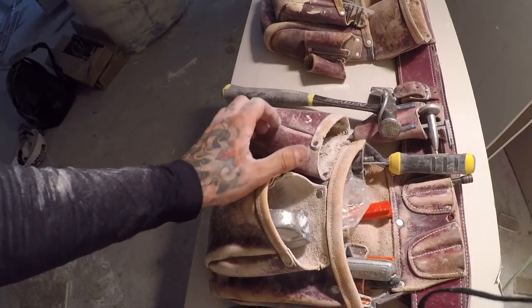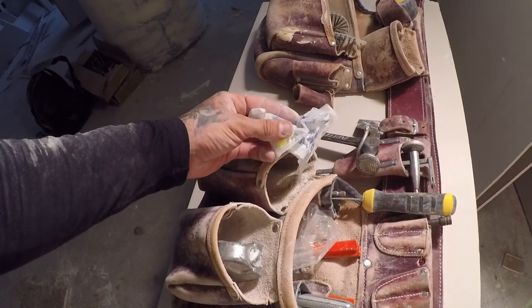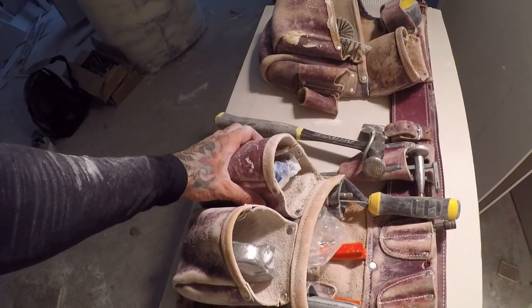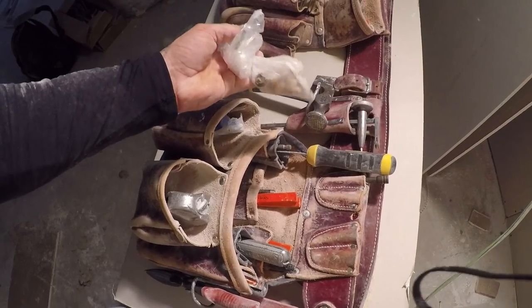I've been doing drywall out here on this job, sometimes I do some steel stud framing. I've got a pair of earplugs in here just in case I need them, and this is also where I like to put my phone — in this pouch right here.